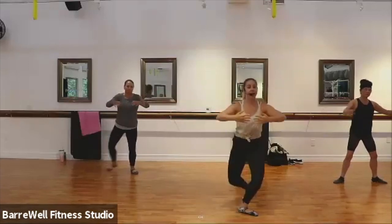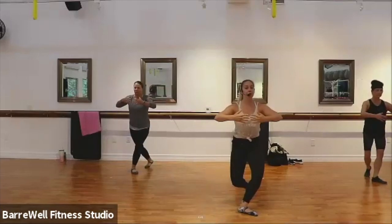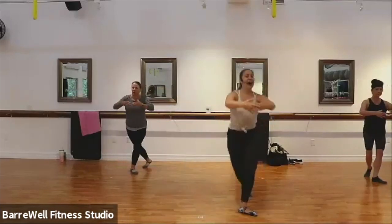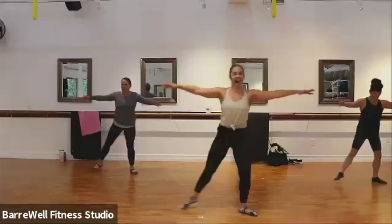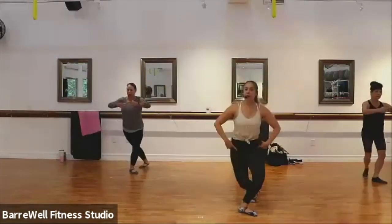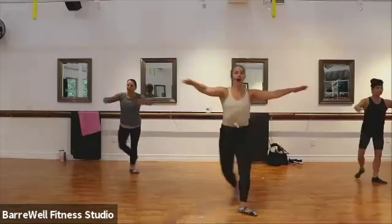Now curtsy it back, curtsy back. Good. Out for two, curtsy back. Good. Two more slow, just like that — out for two and curtsy. Good. Last one, out for two. Let's go single counts, here we go. We go out, back, out, back. Good, nice turnout positions here. Chest is tall, drop it low, for four, three, two.